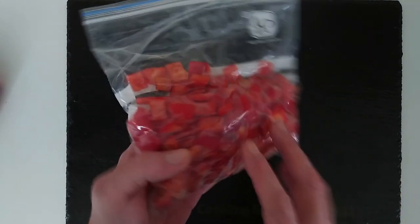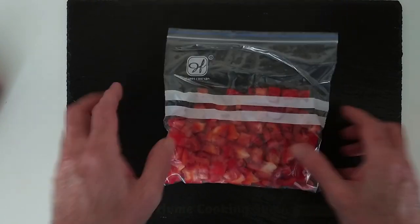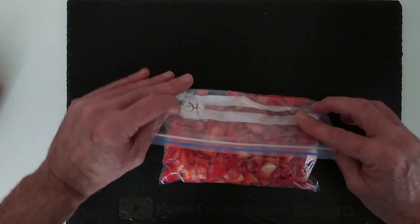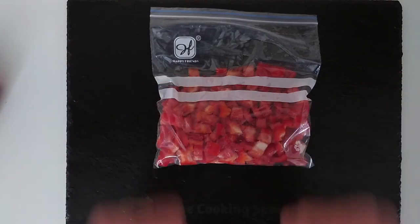And bob's your uncle! These usually last for about three months in the freezer, though they'll probably last about two weeks for me because I use them so often. And that's it - that's today's quick video. Thank you for watching, goodbye.